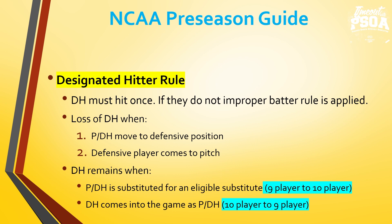When does the DH remain? If the pitcher DH is substituted for by an eligible substitute, the DH remains — going from a nine-player to a ten-player lineup. For example: I start as pitcher and DH hitting for myself; in the seventh inning, number 27 comes in to pitch, and I am now only a DH. Conversely, if the DH comes into the game as a pitcher DH — starting ten-player — and in the seventh inning the DH, number 10, comes in to pitch, it is now a nine-player lineup.